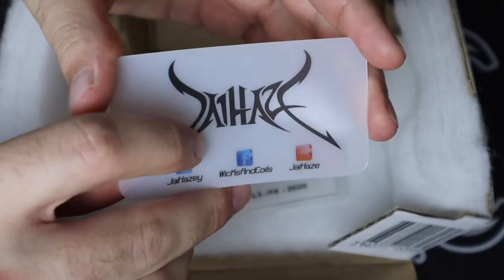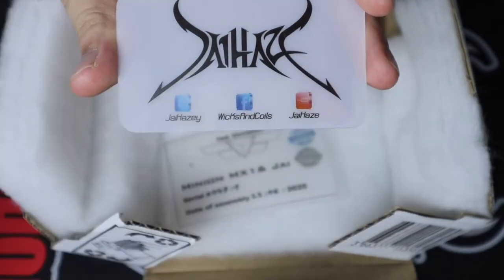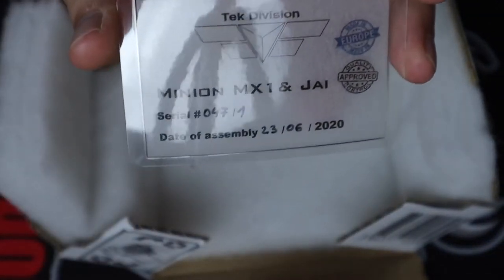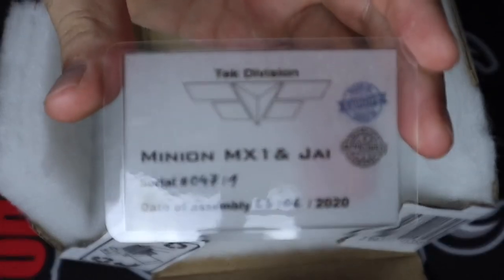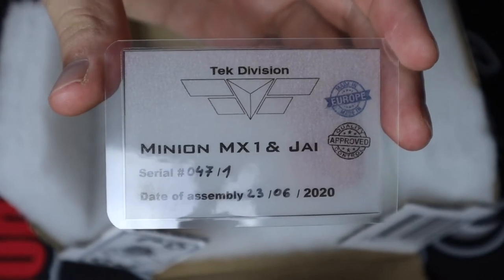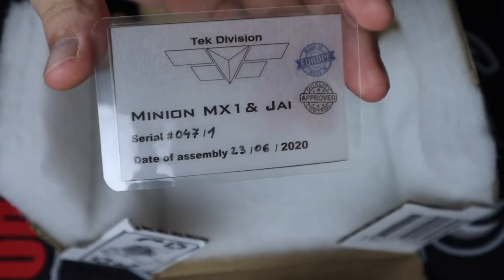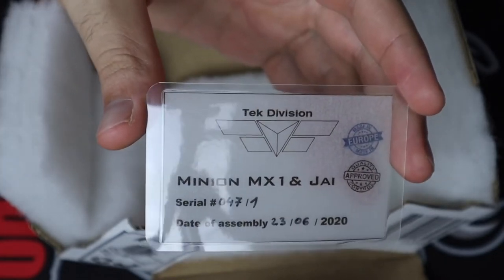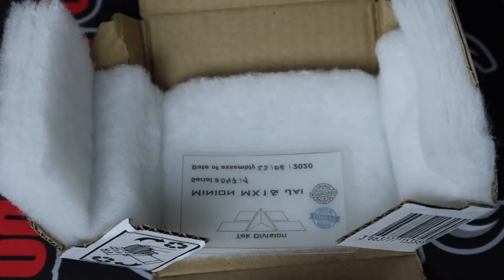Up next, we're going to have our Jay Hayes social media card with his Twitter, Facebook, and YouTube. And last but not least, our MX1NJ card of authenticity — serial number 47 out of 50, and the date of assembly was the 23rd of June 2020. It took me a while to figure out the date format; I guess it's just a European thing to put the month and the day backwards. So let's get a closer look at the specifications and throw a battery in there to take a closer look at the DNA60 chip.